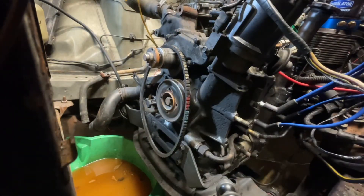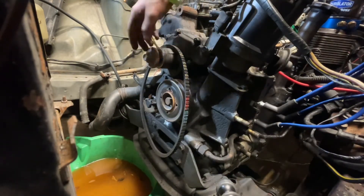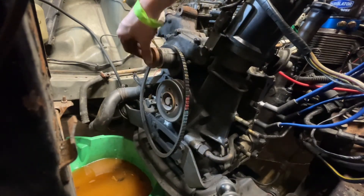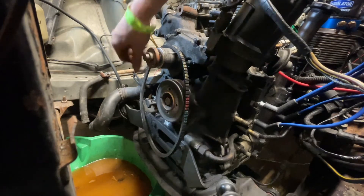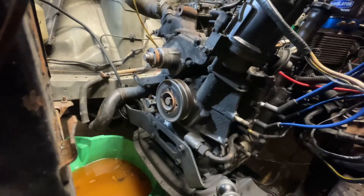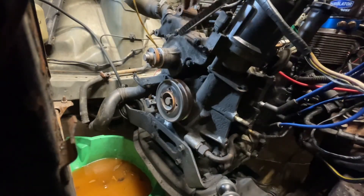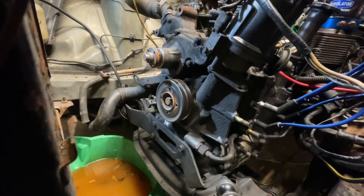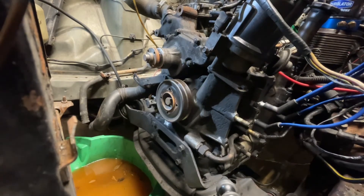Now this comes off nice and easy — you can get to the water pump. I've never changed this. I believe it may have been changed — maybe not. It says Japan on there still, so it's probably a safe bet that it hasn't been changed. But I'm going to stop here today. I've been doing too much car stuff.